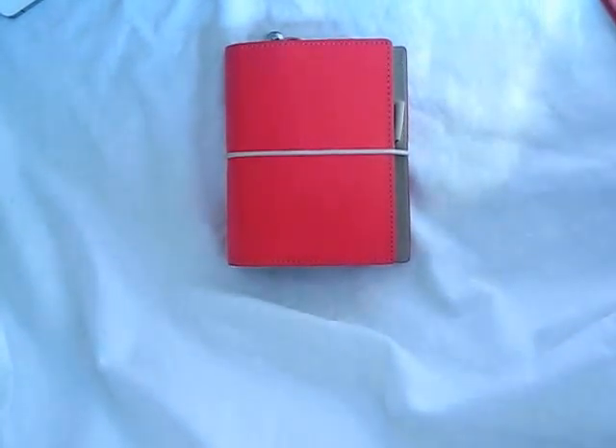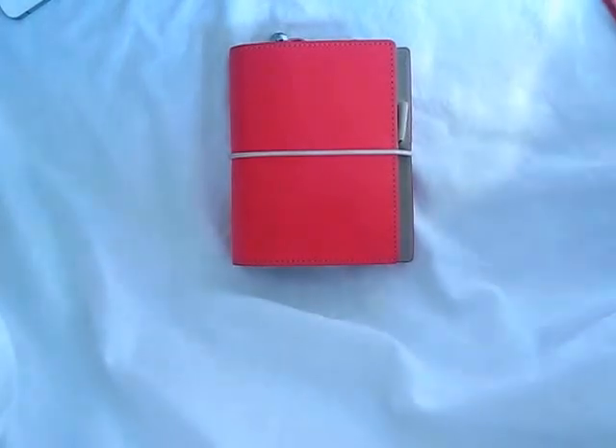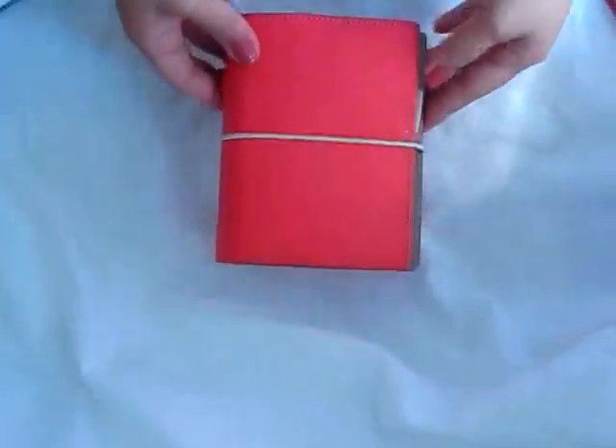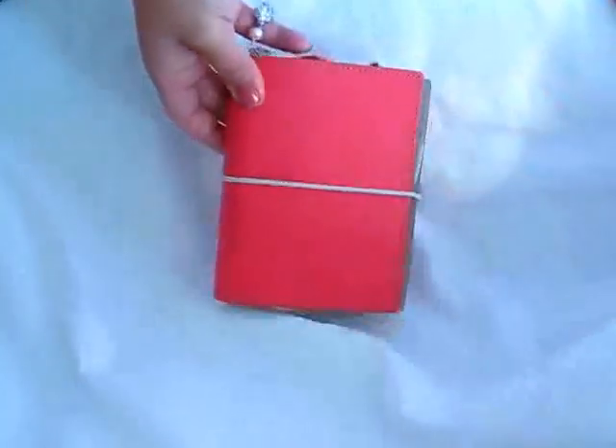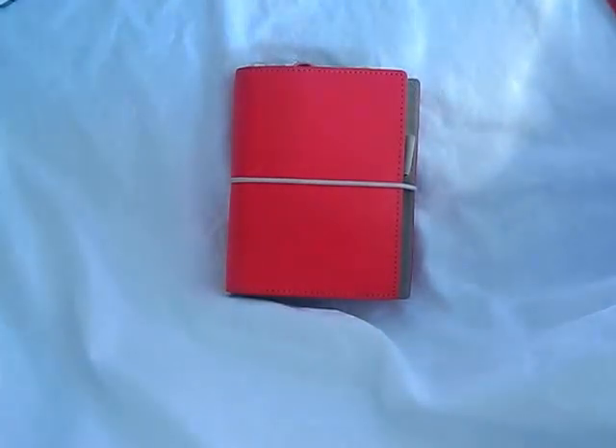If you don't follow me on Instagram, you might not already know — I finally caved in and hopped on to the Filofax community. It's like the Filofax craze, and it's contagious, so I would not advise this, because it is super contagious and it's another expensive hobby, as I've been seeing on YouTube.